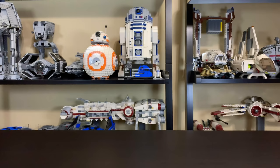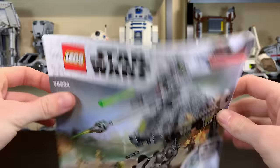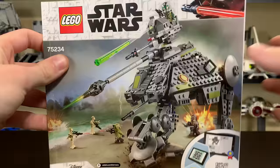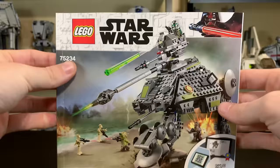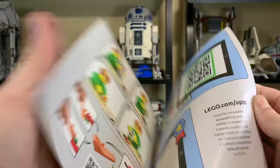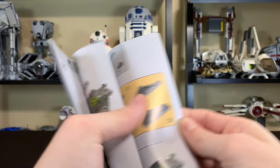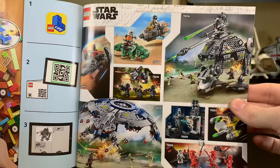Inside the box you do get an instruction manual. Unlike Darth Vader's Castle, this instruction manual was just loose in there in a plastic sleeve, not in a protector. It does have a QR code for the LEGO Life app; however at the time of this review it is not available on the app — that should be available on January 1st when the set officially releases. The back of the manual has the part list and some other 2019 LEGO minifigures and Star Wars sets.